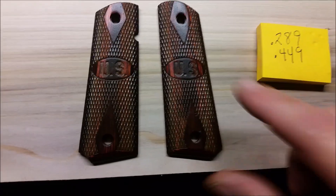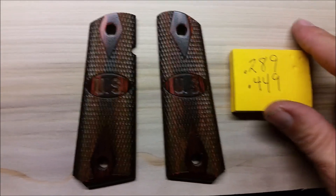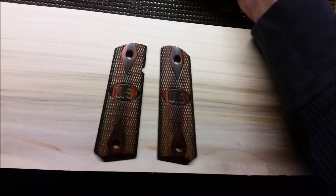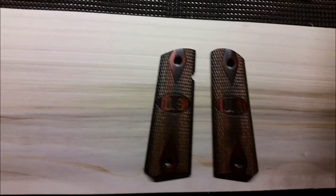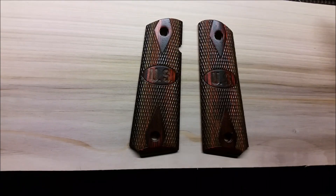I went ahead and measured the existing grips and at their thickest point they came out to 0.289 inches. This wood I bought comes out at 0.449 inches at its thickest point. I found when looking at the wood that if you get wider pieces - this one is about five and a half inches wide - it's supposedly a half inch thick, though as you can tell it's a little shorter than that.